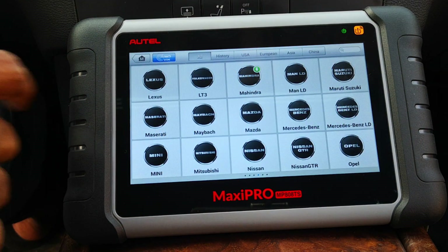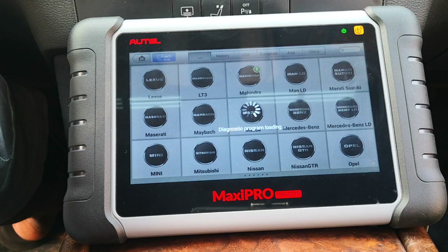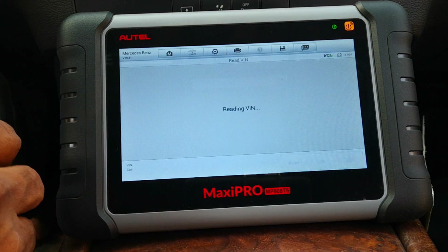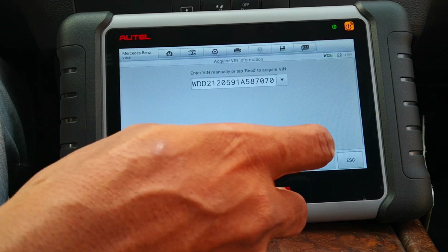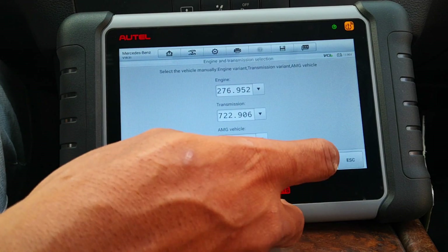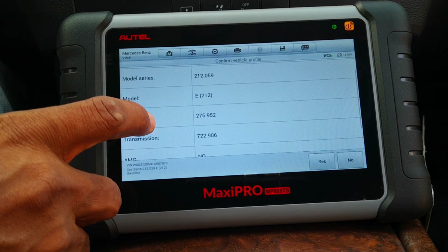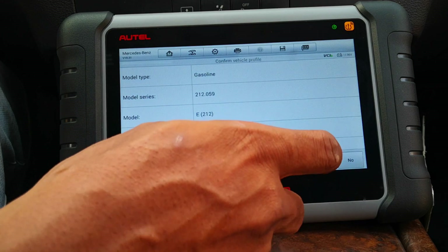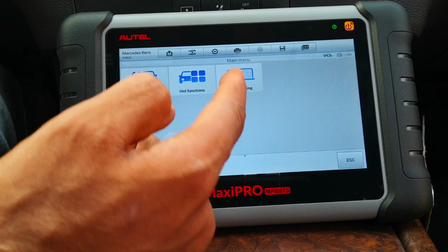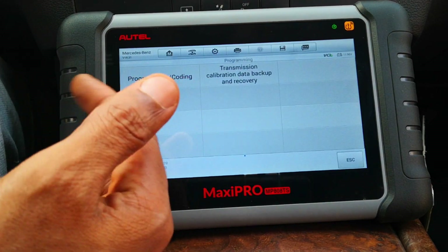So we click Diagnostics, scroll to Mercedes-Benz, and do an automatic selection. Let's read the VIN. It decodes the VIN — that's correct. For coding, you go under this menu: programming. It gives you this programming and coding option. This scanner has very decent access to the Mercedes-Benz modules — if you work mainly on Mercedes-Benz, you might find this very useful.